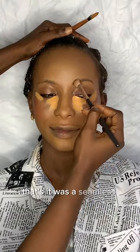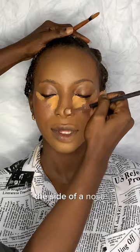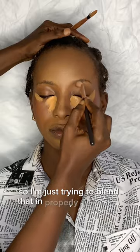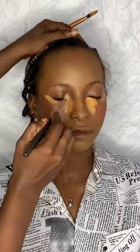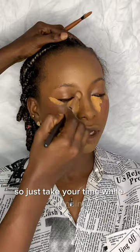The next thing is I'm trying to contour the side of her nose. I used a darker shade of foundation, so I'm just trying to blend that in properly and gently using a fluffy brush. Just take your time while blending.